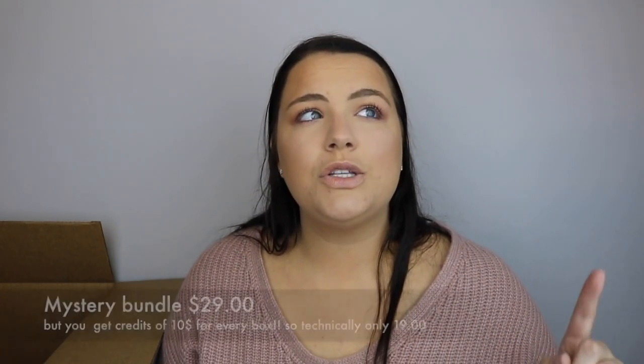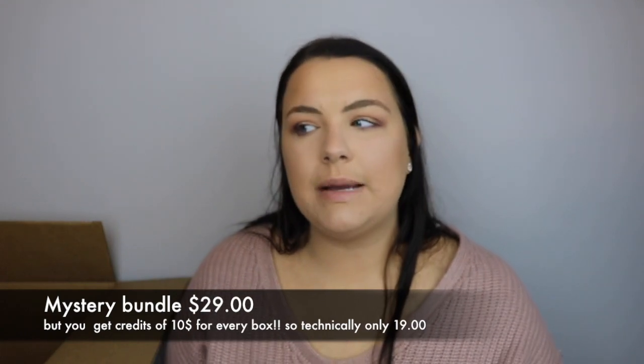Last but not least in my big box of goodies is the mystery bundle. Every season when you go to do your add-ons, they have a mystery bundle. You have no idea how many products you're getting or what the hell is inside. I'm pretty sure it's $29, but every time you get a box you get a $10 credit, so I just take my $10 and put it towards that — so it's only $19. I have to say, looking at this, I'm not as excited as I was for last month because last month I got two makeup products, a hair care, and a body scrub. This one is just very skin-oriented.